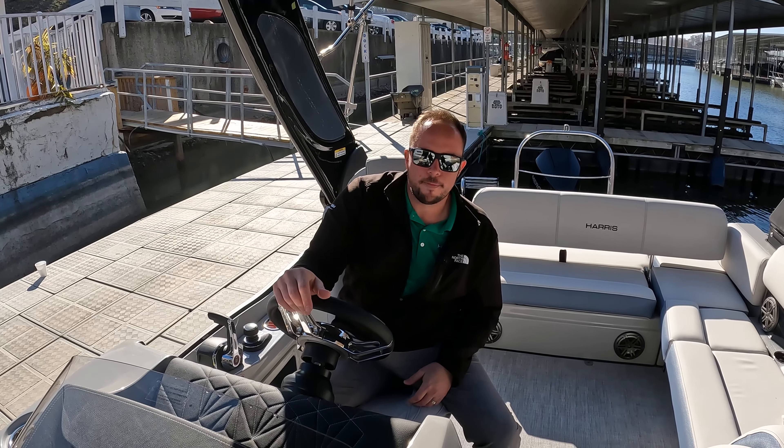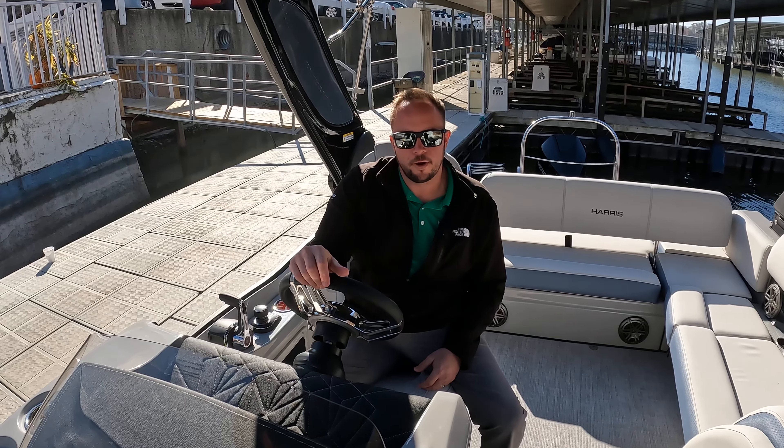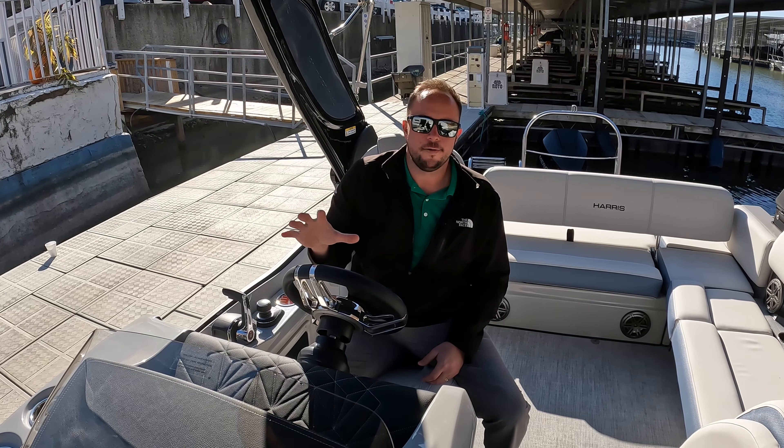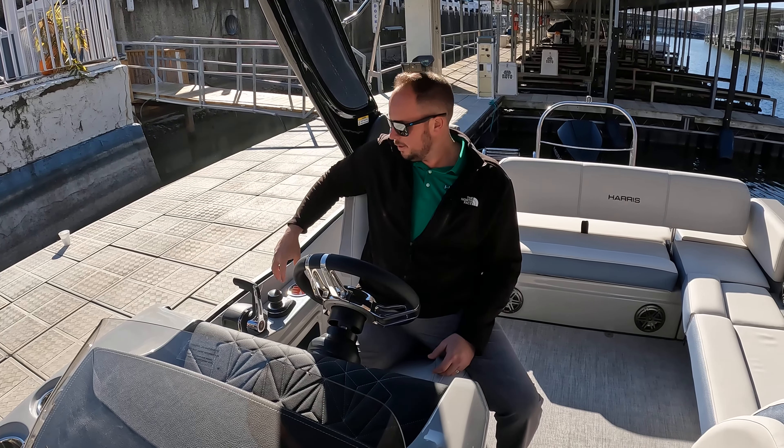Hi guys, Captain Ben Beecher here at MarineMax Lake of the Ozarks. Today we're on a 2023 Harris 250 Grand Mariner, and I'm especially excited about this one because this is the first one we have in with the joystick.